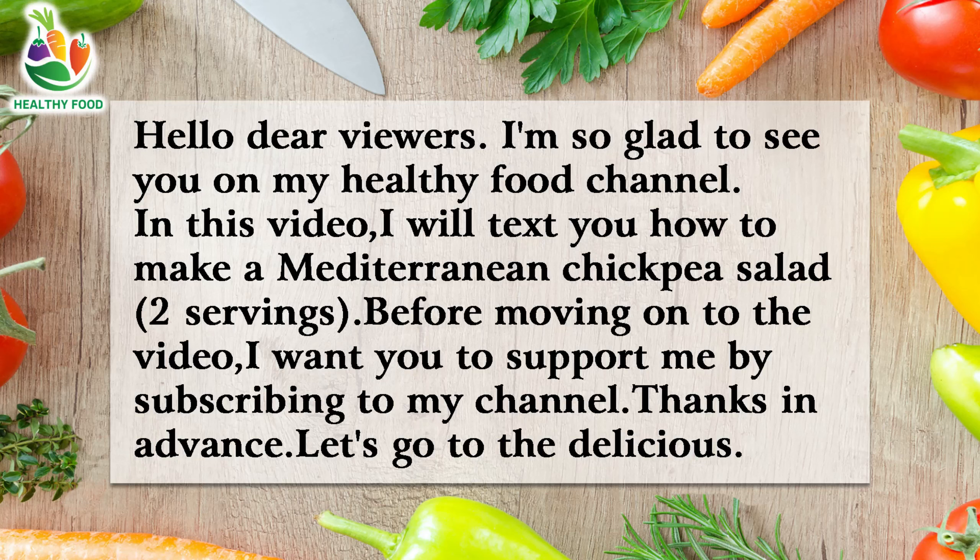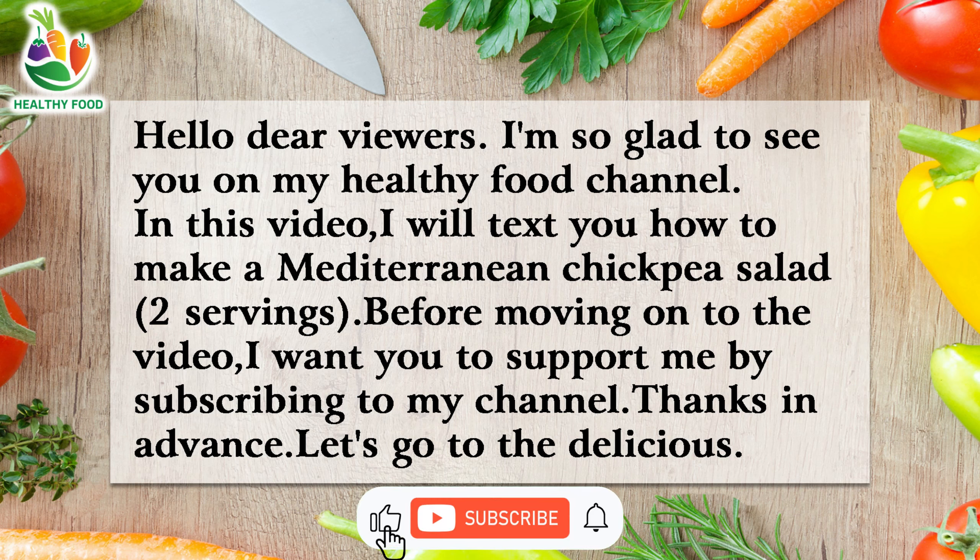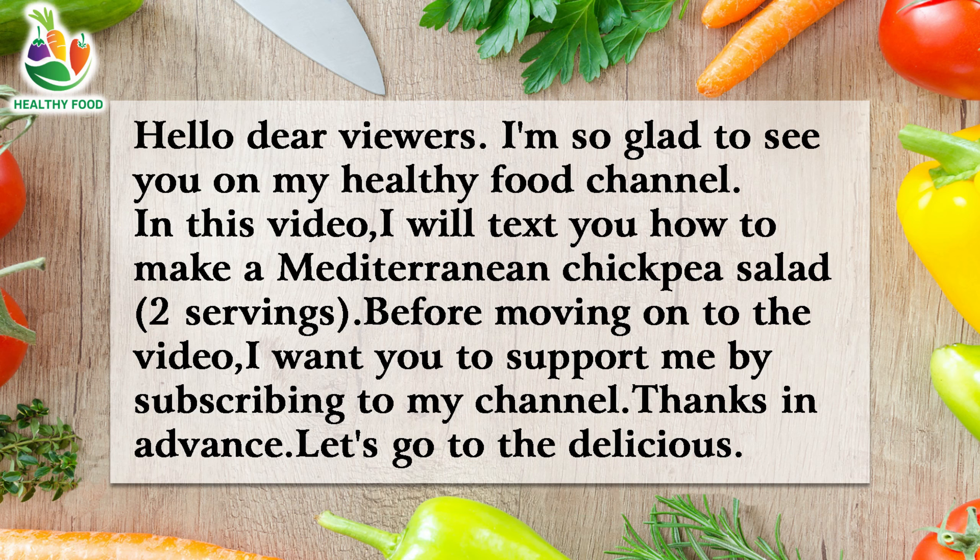Hello dear viewers. I'm so glad to see you on my healthy food channel. In this video, I will show you how to make a Mediterranean chickpea salad, two servings. Before moving on to the video, I want you to support me by subscribing to my channel. Thanks in advance. Let's go to the video.